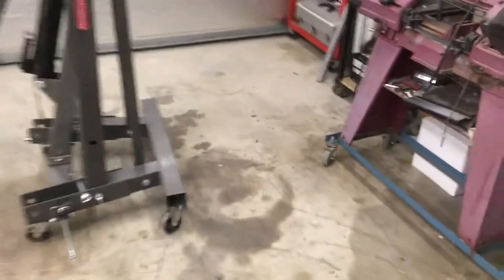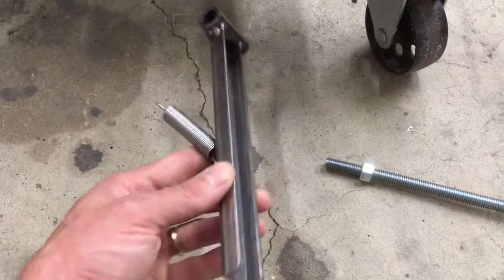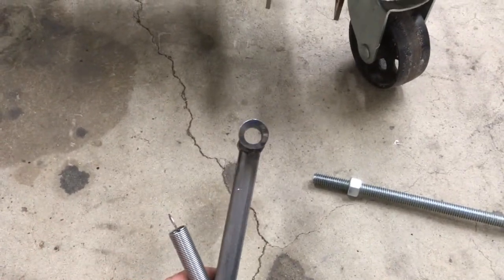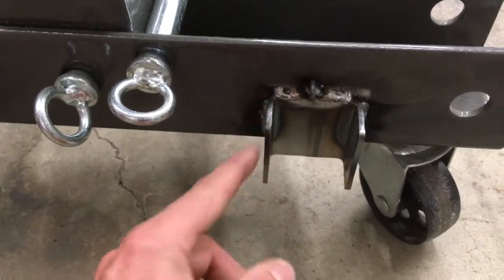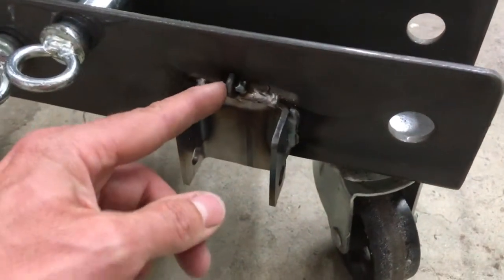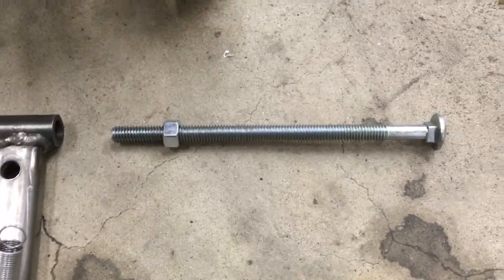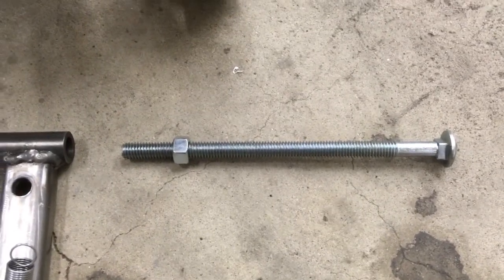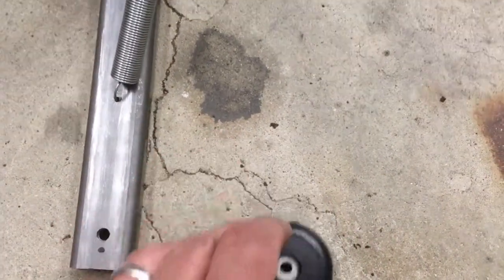So yesterday, I went to Home Depot and bought some things. I got a little bit of this U-channel, some 7/16-inch ID tube, some 2-inch by 2-inch by 1/8-inch thick square channel, some 1/8-inch plain steel rod, a 7-inch 1-inch by 3/8-inch carriage bolt, and a little foot for sliding furniture around.